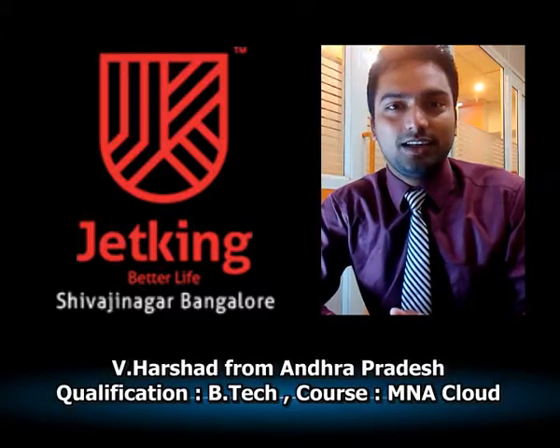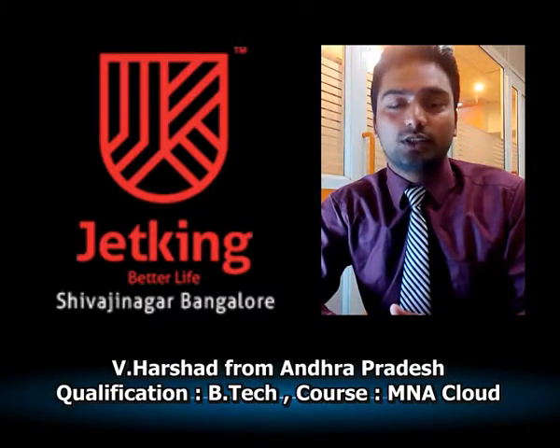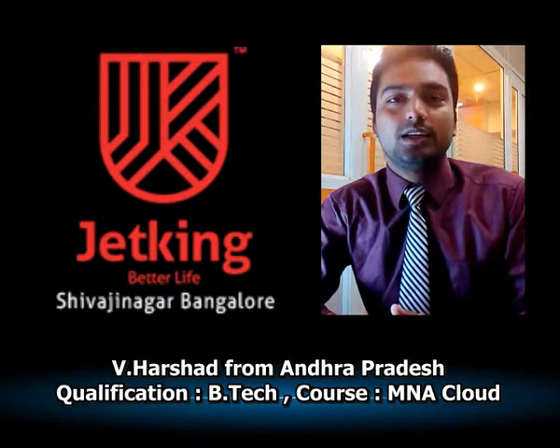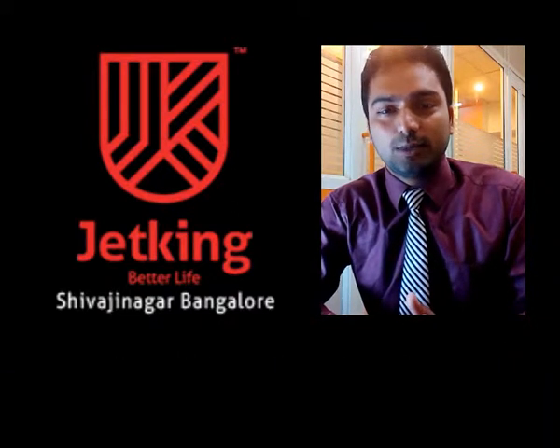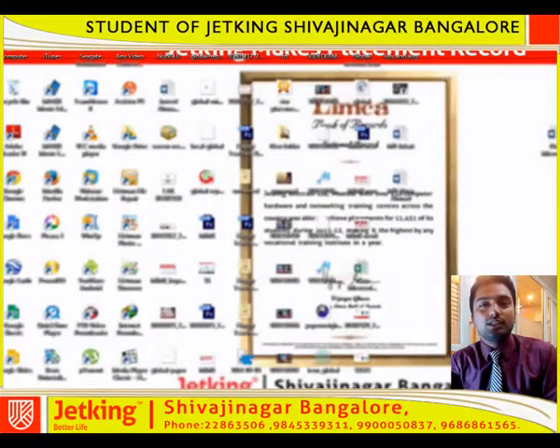Hi, my name is Harsad. I am doing my M&A Cloud course in Jetking, Shivaji Nagar. Today I am going to demonstrate how to configure a wireless password. I am using my Linksys wireless device.